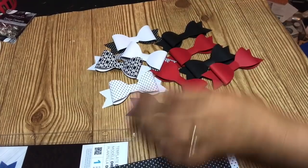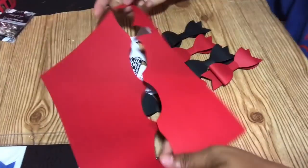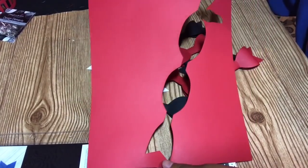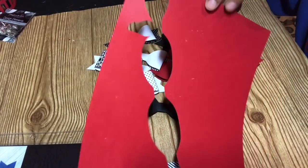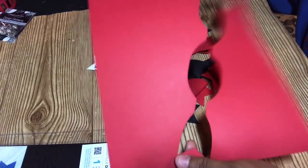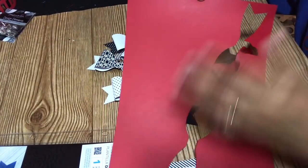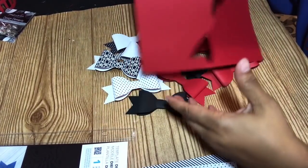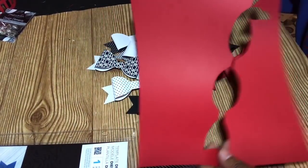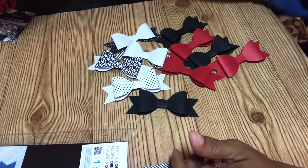Now if you don't have any 12 by 12 piece of paper and you have an 8.5 by 11, what you can do is cut it at an angle so you can maximize your paper and still get 11 and a half to 11 and three quarters inches out of it. If you make it at an angle, you can get the whole piece out of there and then use the rest to cut out for punches or different things. So don't let that paper go to waste.